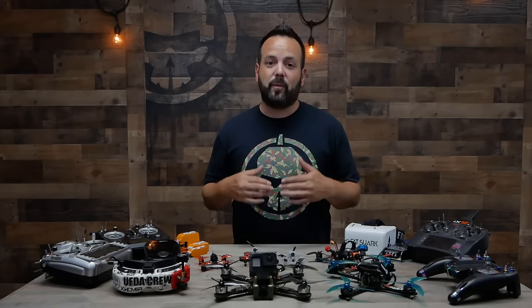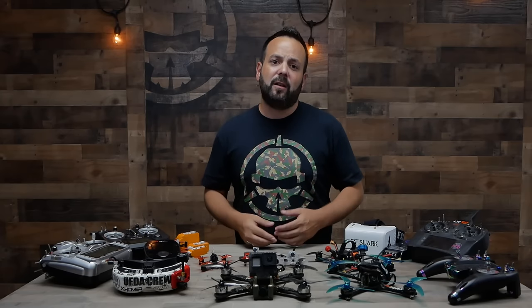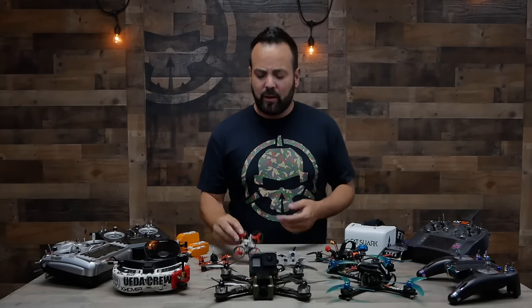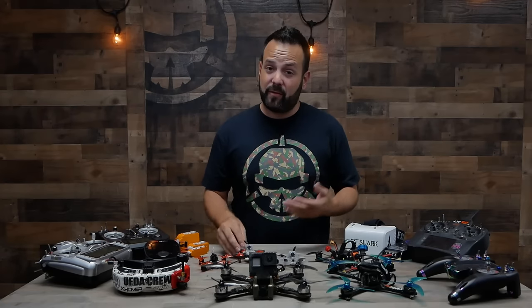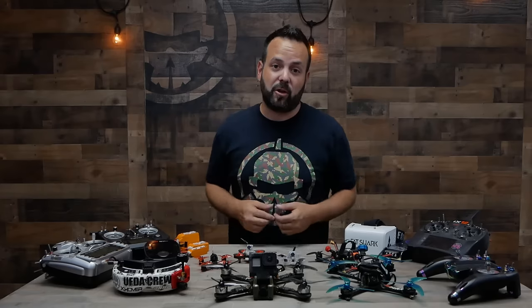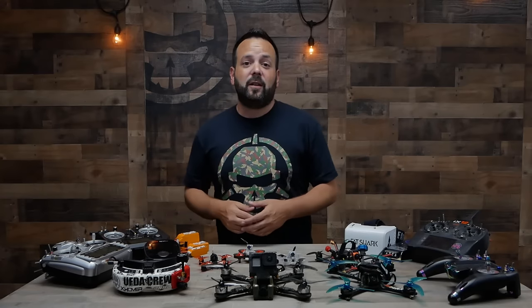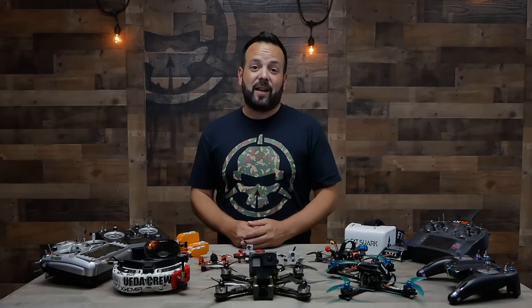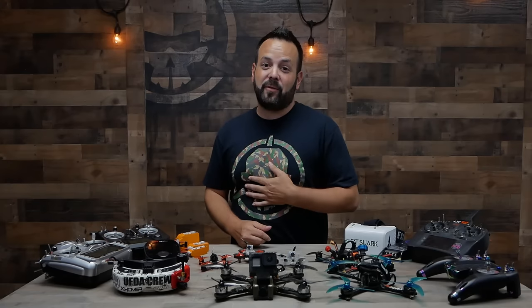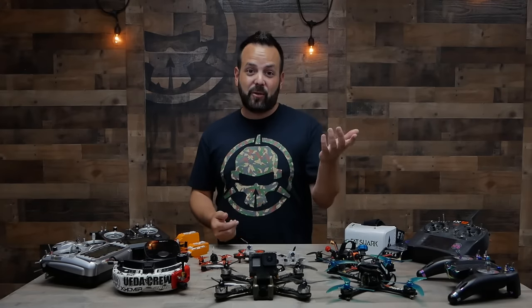Definitely tune in to the next episode, because that's when we're going to start talking about where to get started — what the first purchases you should make are, which simulators you should look into, whether you should go right into getting a micro, or whether it makes sense to go straight into building a 5-inch drone with a GoPro on it. This has been your introduction to the Learn to FPV series. I'm your host Jeff for Rotor Riot — thanks for watching.